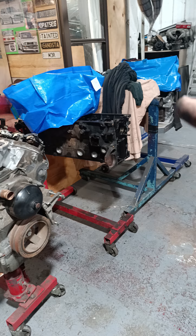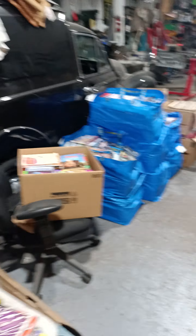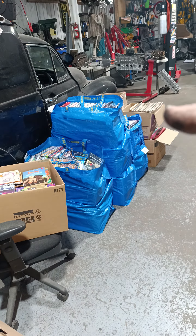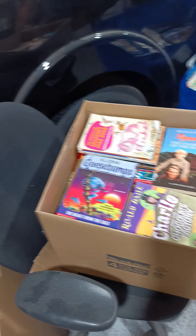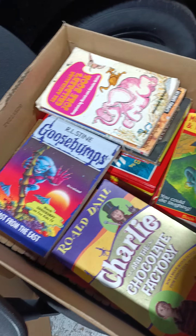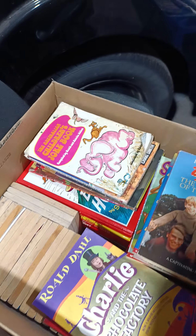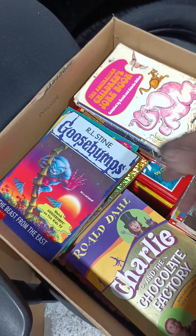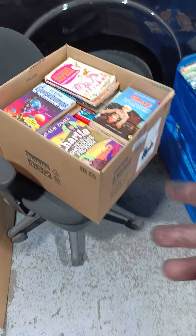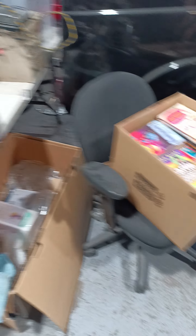I've got some stuff that's got to go — just some bags of clothes and things — and I've got a gentleman coming to pick all these up. And if any of my locals have got kids that want a box of kids' books, this is ridiculous — there's Cat in the Hat, Goosebumps, Animorphs, so much. It's free. Any locals, if you want this, come pick it up.